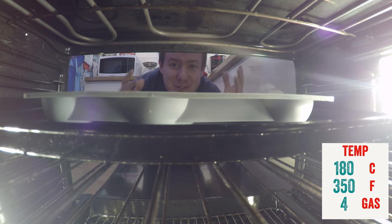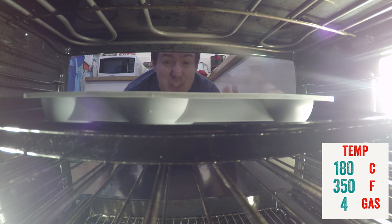If you're wondering how I do this oven shot — the oven is not actually on right now as I don't want to melt my camera. See you in twelve minutes!